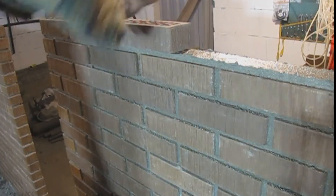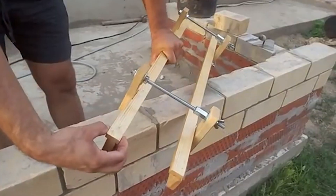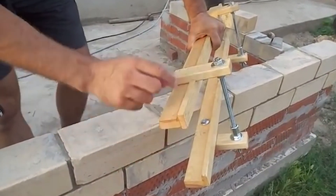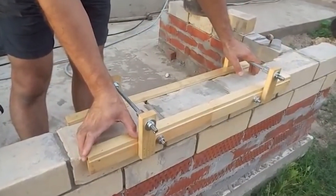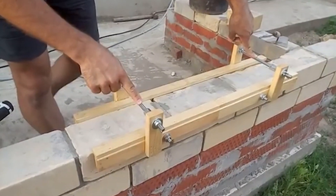The best part: you can even make this tool yourself. Craft it from wood or metal parts and voilà — your very own brick masonry template. It's a game changer, making your bricklaying jobs faster and more precise. If you're into effortless brickwork with flawless joints, this gadget is your new best friend.